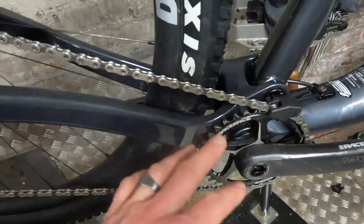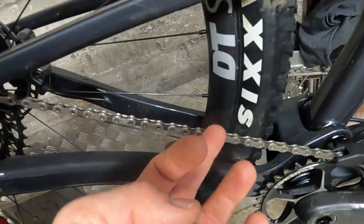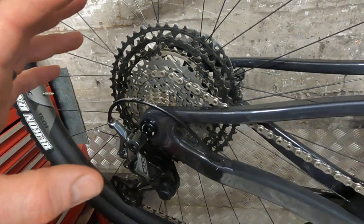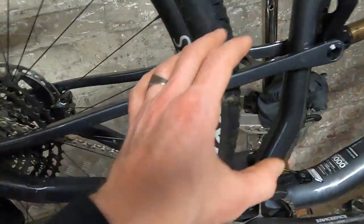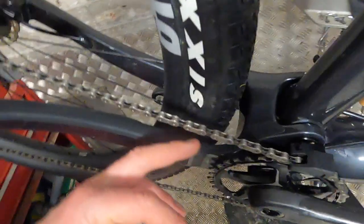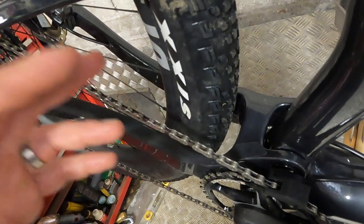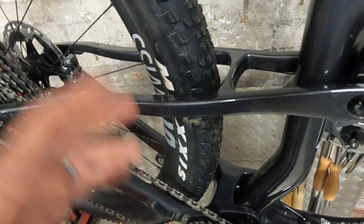Going back to the frame, you've got these big chunky chainstays which include hidden cable routing that runs in a tunnel underneath — same with the brakes on the other side — and you've got what Merida call the P-Flex. Loads of different manufacturers do away with the rear pivot and just use flex in the tube as a way of allowing the suspension to move; on the Merida they call it P-Flex. One result of cutting down the Q-factor is that there's only room for a 2.35 tyre, but you can see there's plenty of room with these 2.25s, and even on the RC 8000 they run a Maxxis DHR 2.35, so you can squeeze a pretty chunky tyre in there.